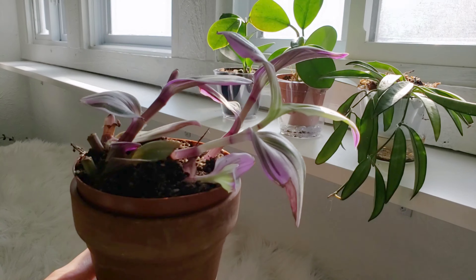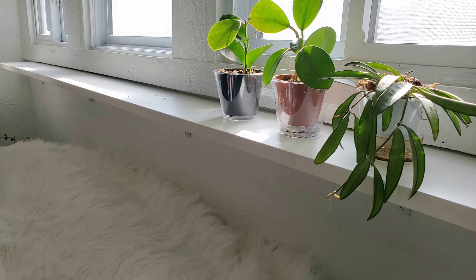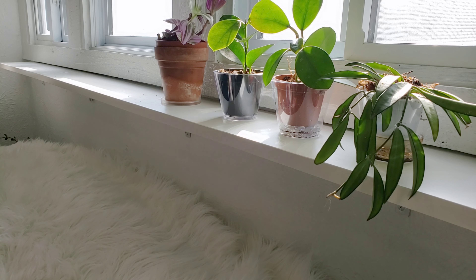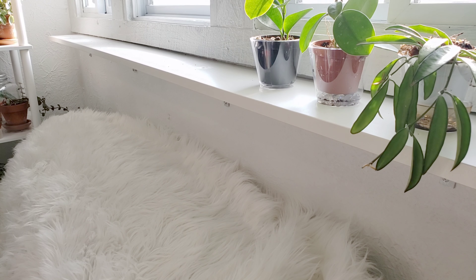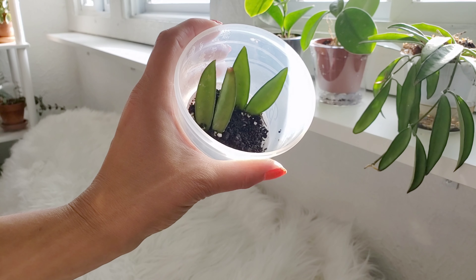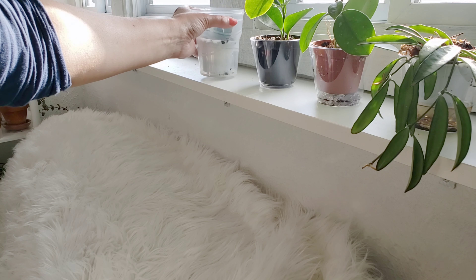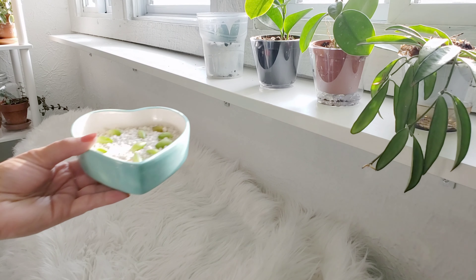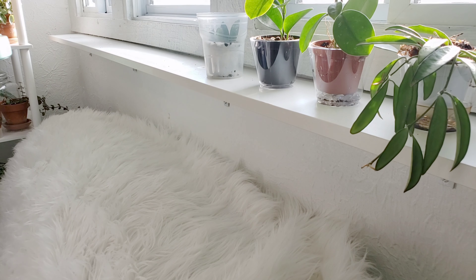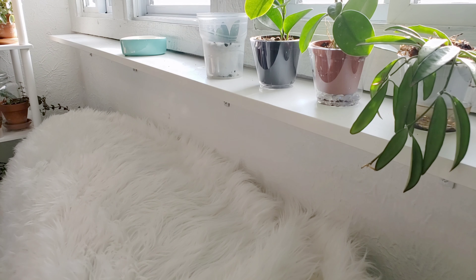We're going to try this Tradescantia Nanook — the Zebrina loves me but the Nanook does not. I think the Nanook just needs some more light, so we're going to kerplop that there and hopefully it's happier. And here's a Hoya Weyeriae cutting that will hopefully grow — it's my backup one, just in case. And some little succulents; I love this little planter. I'm just trying to root them in some perlite and hopefully a little light will help.